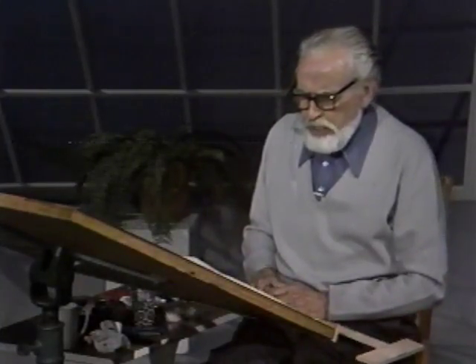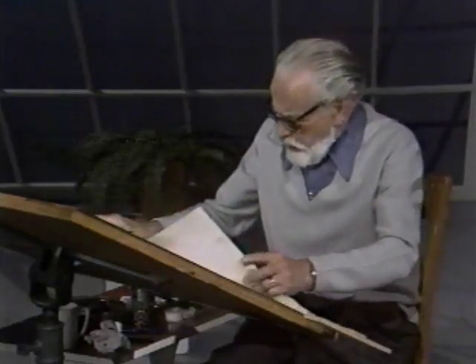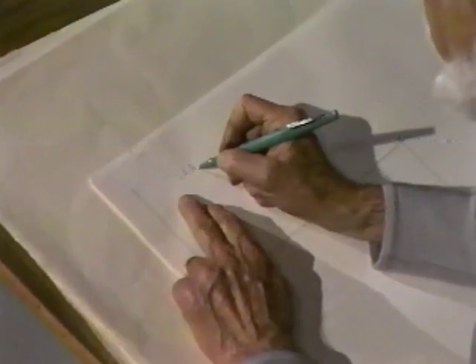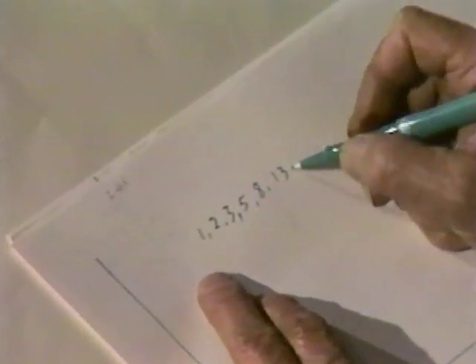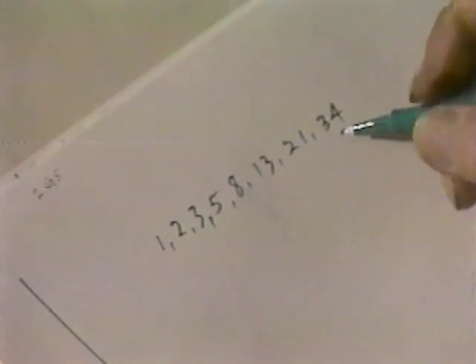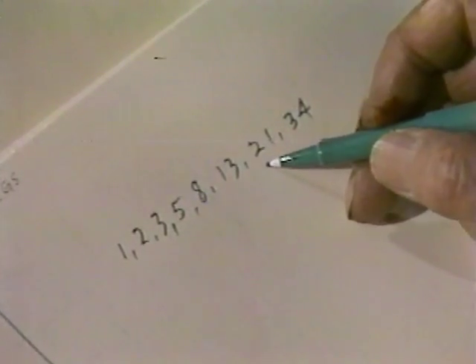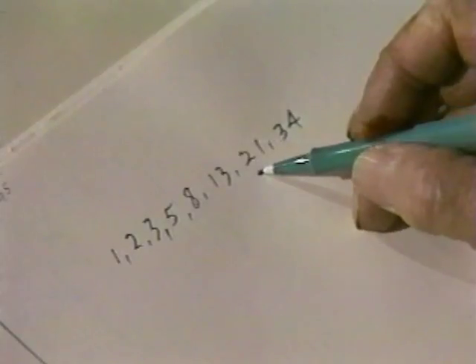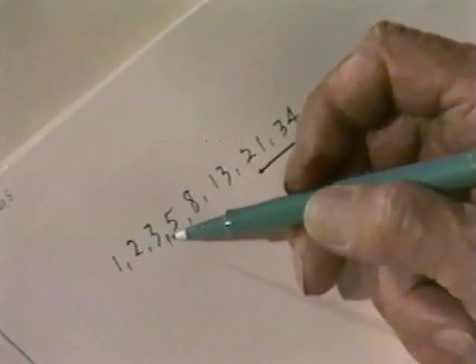The golden section rectangle proportions are 21 by 34. A great mathematician in the Renaissance named Fibonacci discovered a series: 1, 2, 3 — 2 and 1 makes 3; add 3 and 2, 5; 5 and 3, 8; 8 and 5, 13; 8 and 13, 21; 21 and 13, 34. This incredible golden ratio is found in Greek architecture, Greek vases, Greek painting, Roman imitations of the Greek, and in much Renaissance art. If you don't remember the ratio of 21 to 34, just use the Fibonacci series by counting to 3 and then adding each number with the previous one, and you can arrive at the 21 by 34.